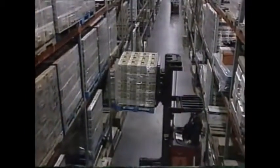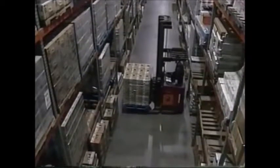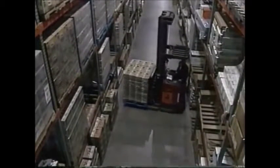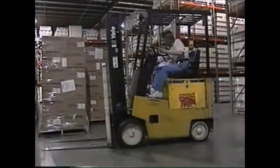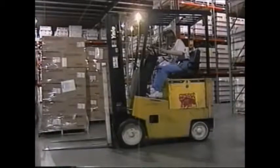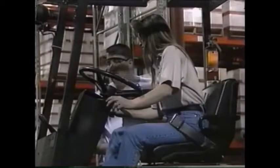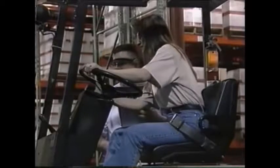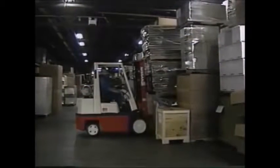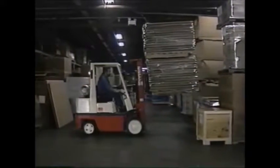When an employee comes to a new job with previous forklift experience, additional training is not required if the operator is evaluated by the company and found to be competent. However, forklift operators must be retrained when new equipment is introduced, existing equipment is modified, operating conditions change, or the operator's performance is unsatisfactory. In addition, each forklift operator's performance must be evaluated at least once every three years.